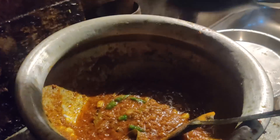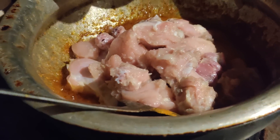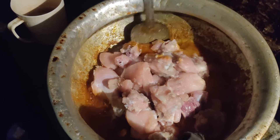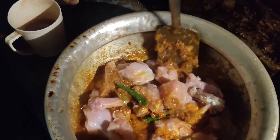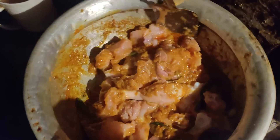I am giving the chicken now — you can see all the pieces of chicken going in. I already marinated the chicken, and now I am mixing it together with the other ingredients.